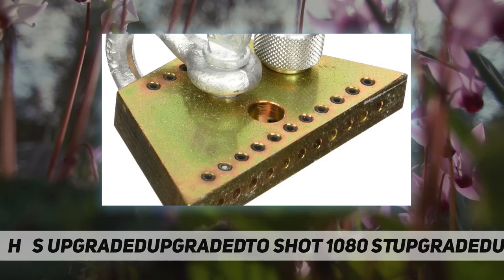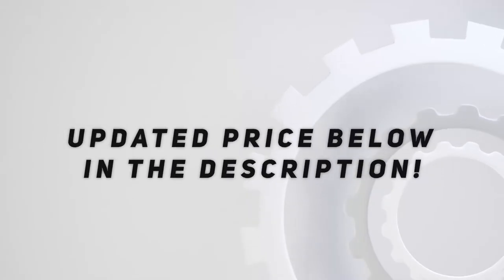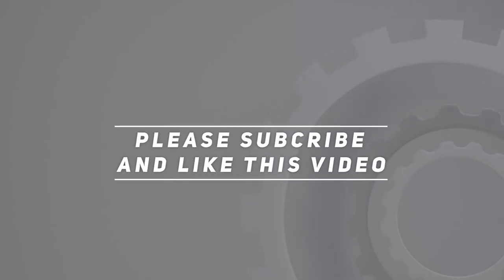1080. Check out the video description for updated pricing. Thank you for watching this video — please subscribe and hit the like button.